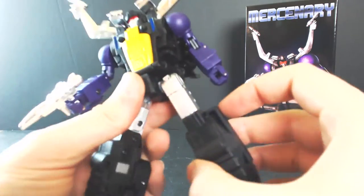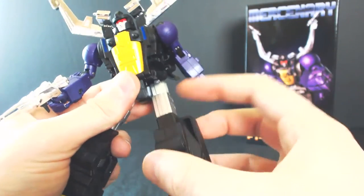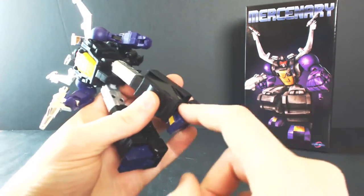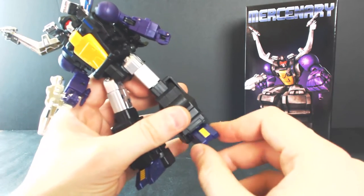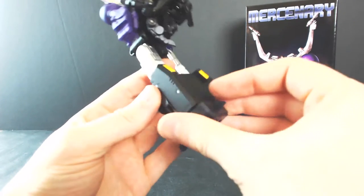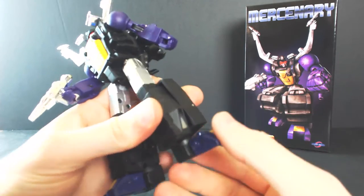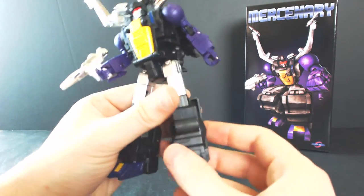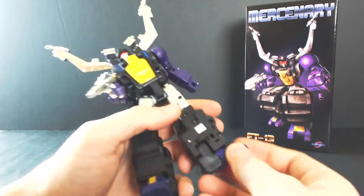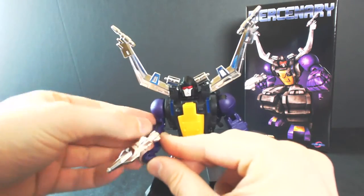Hips are on universals — no ratchets — and get you plenty of outward motion for the splits, plus plenty of forward and backward motion. You get an upper thigh swivel, and more than 90 degrees for the knee bend. The feet are really nice — die-cast toes painted metallic purple with some really clean yellow paint applications. You get a great ankle tilt as well as a toe bend, plus some additional ankle movement. Nice silver paint on the thighs, black on the lower leg, and silver accents on the outside and inside of the lower leg — all sculpted and painted very cleanly with no overspray.